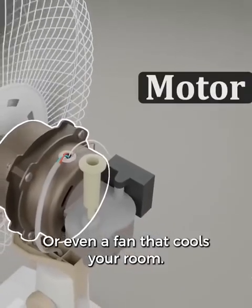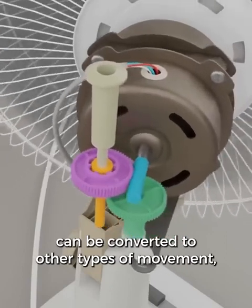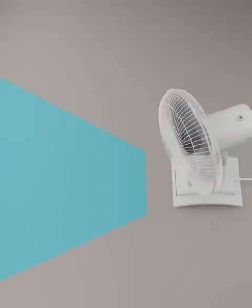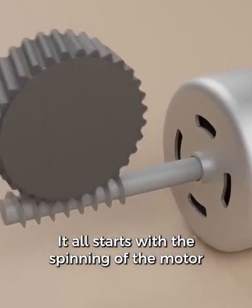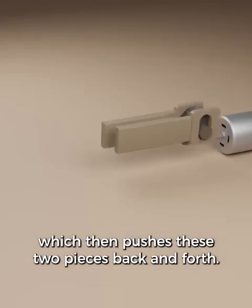Other types of electric motors will work a little differently, but most of them will produce some type of spinning motion. Once it's spinning, we can use this to make different devices move — for example, a kid's toy, or even a fan that cools your room. The spinning of the motor can be converted to other types of movement, such as the side-to-side motion in a fan. Or how about an electric cutting knife — each blade is going back and forth, all starting with the spinning of the motor turning a gear, which then pushes the two pieces back and forth.